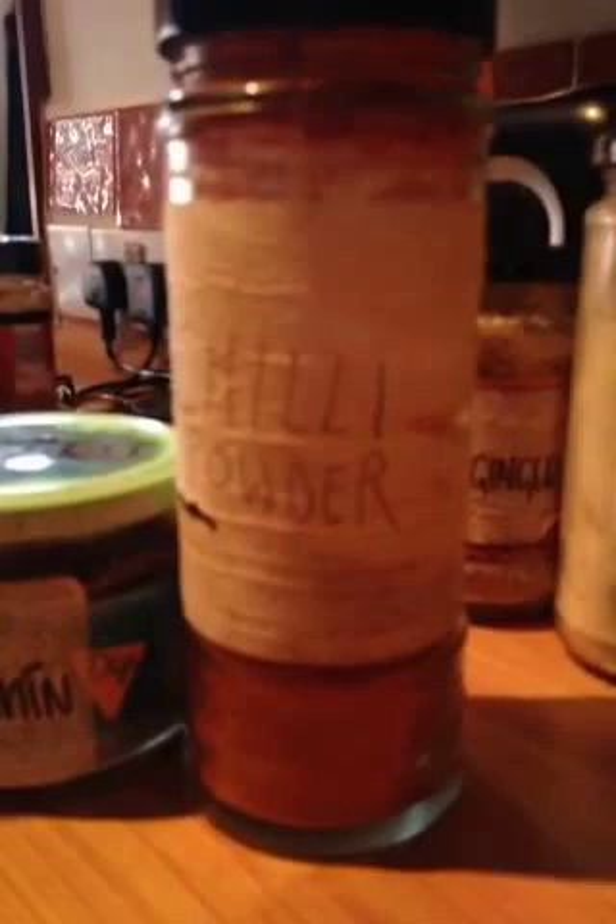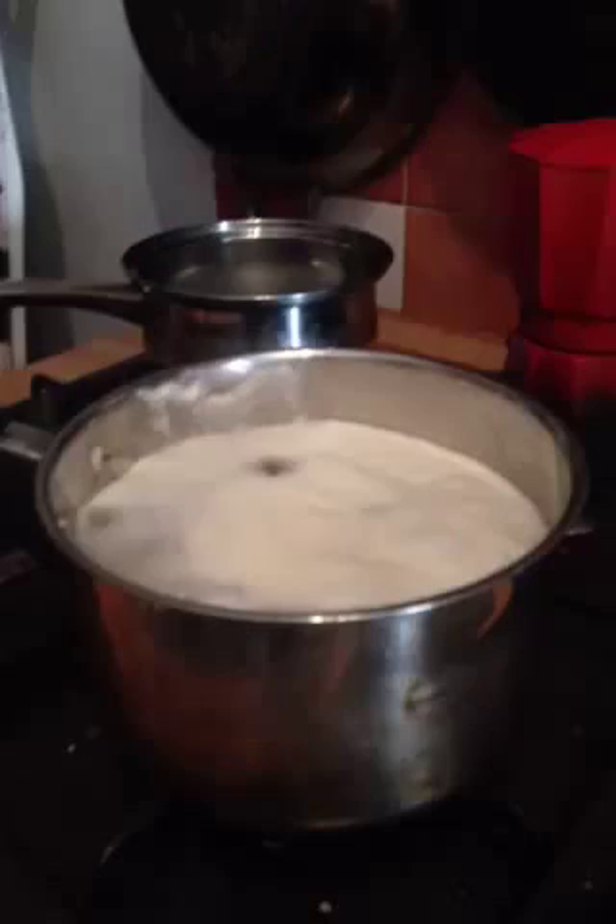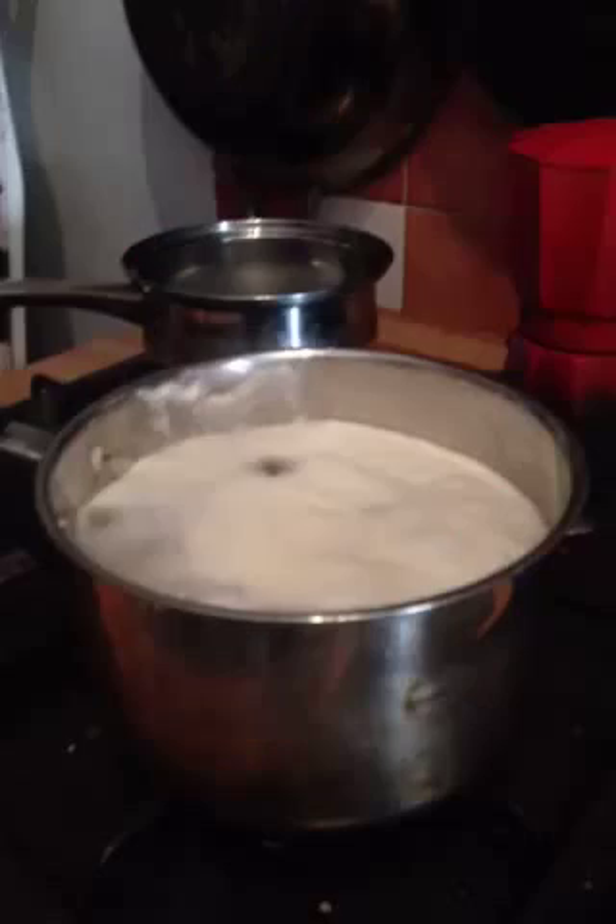Now it's time to add your spices. Chilli powder, that one again, and Power Force bleach just to really remove those Isis style flavourings.